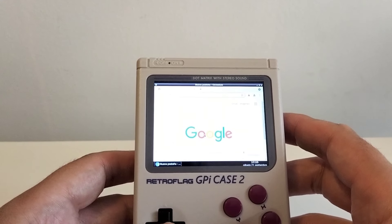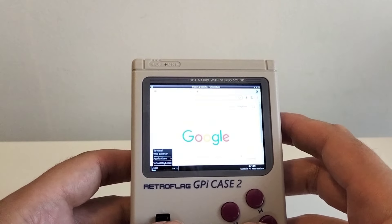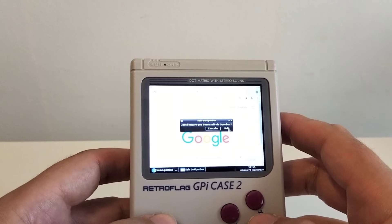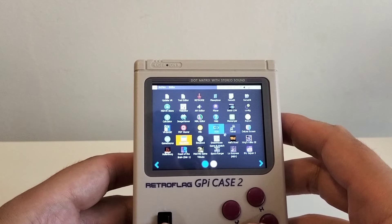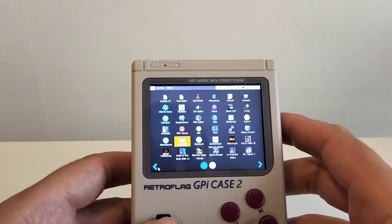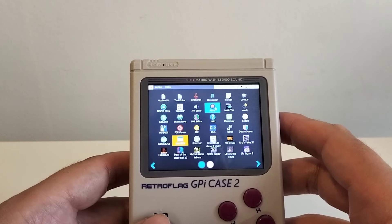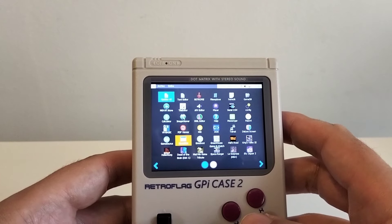Está cargado de posibilidades. Lo de poder programar en la propia máquina es cierto, se puede hacer. Es un sistema autónomo, no tienes la obligación de pasar por el PC para llegar a esto. Y eso lo hace diferente a las otras consolas enfocadas directamente en jugar con ROMs. No va por ahí.